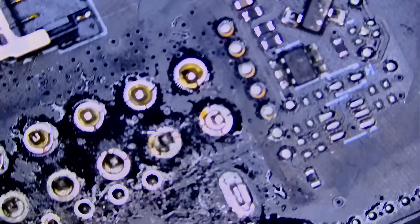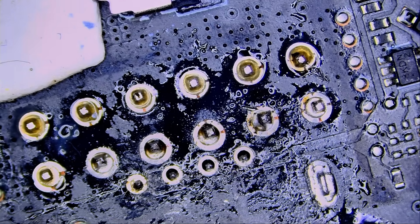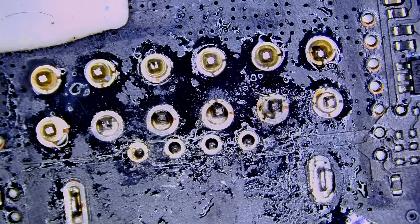Usually I start the video with my face first, then we go on to the repair. I did a firmware update for my Sony A7 Mark 4 and now it's not coming back on anymore — the firmware probably went corrupt. I need to re-download it and reload it.